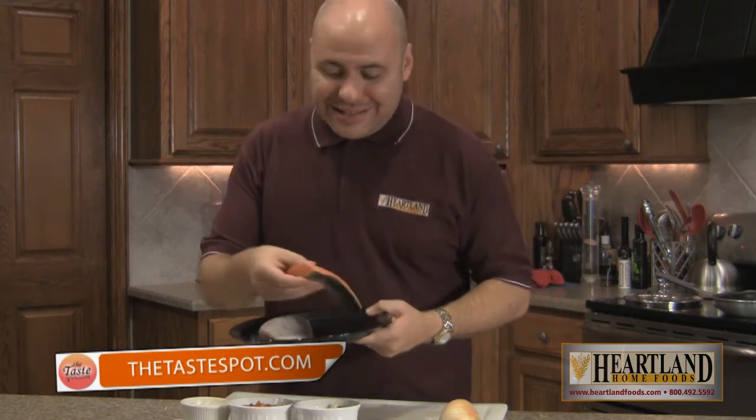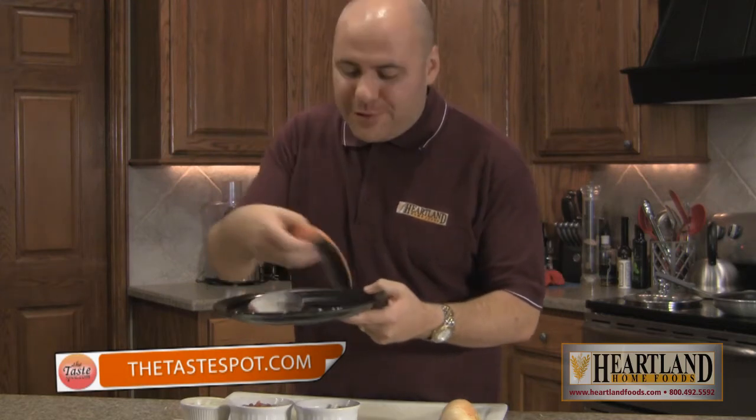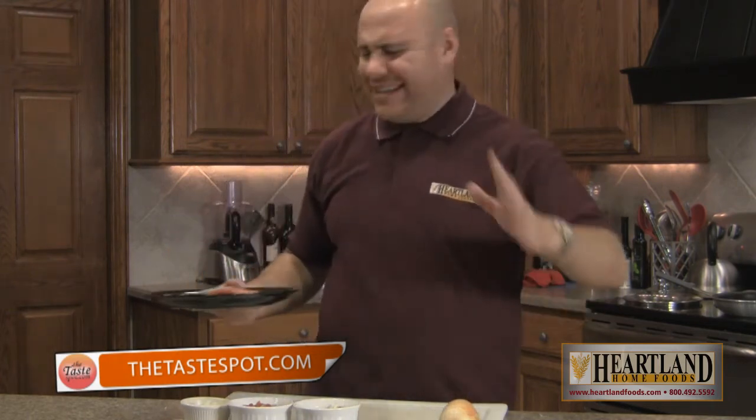I mean seriously, you really don't. It comes already naturally seasoned by nature. Did you know that a lot of salmon in the grocery store, the pink you see on it is not natural — it's actually dyed to look that way. The pink here is vibrant and beautiful. That's how it was naturally conceived, it's not dyed or painted. It just makes me sick thinking about what they do to some food to make it look good. The stuff at Heartland Home Foods is all natural — this is how nature intended it to be.